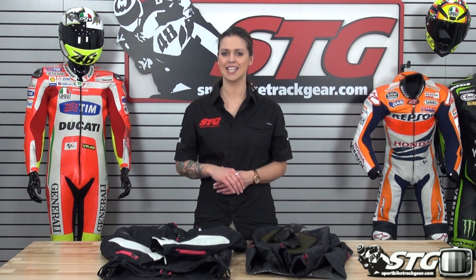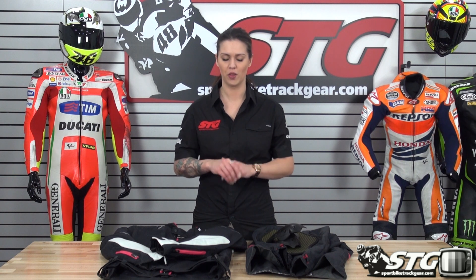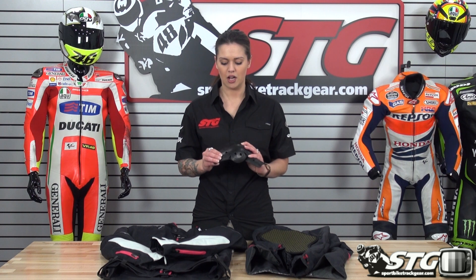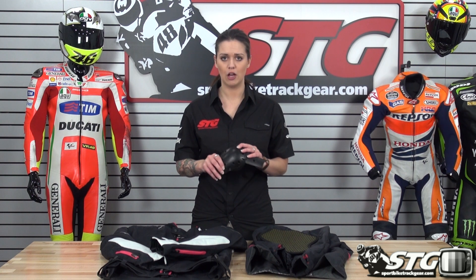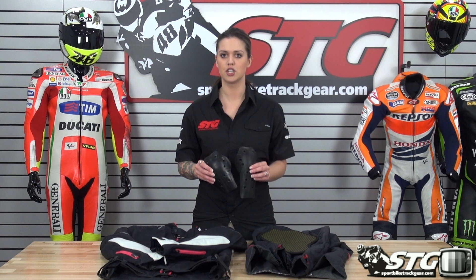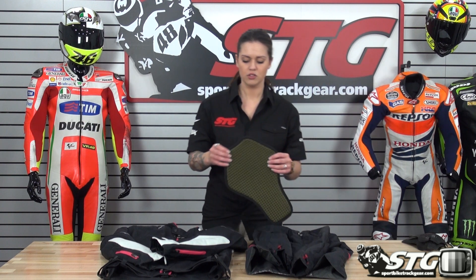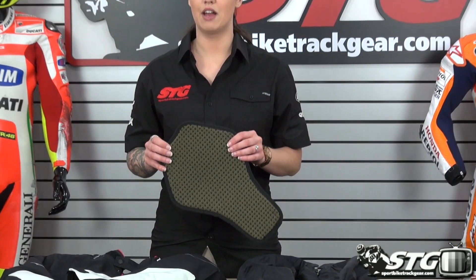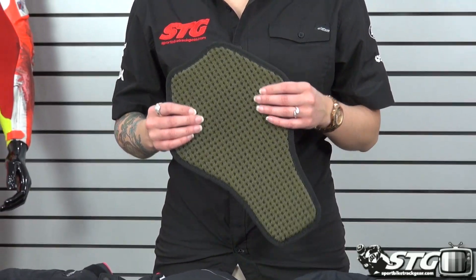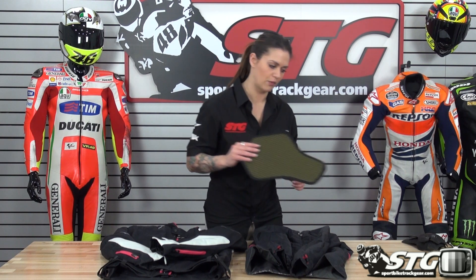Here we go with the inside out of the RS Tai Chi Dry Master Prime all season textile jacket for the ladies. As always we're going to start off with the armor. This is Tai Chi's proprietary CE rated elbow and shoulder armor. It's nice and flexible and it's going to give you a nice level of protection inside the jacket — good armor. It also comes standard with a PE foam pad for the back, which offers some protection, but you can always upgrade it to a Knox insert or something else for a bit more protection.